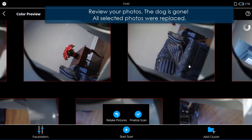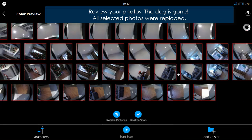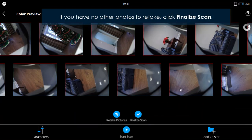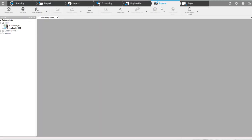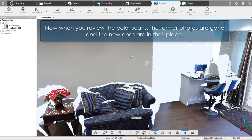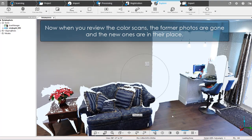Review your photos — the dog is gone. All selected photos were replaced. If you have no other photos to retake, click 'Finalize Scan'. When you review the color scans, the former photos are gone and the new ones are in their place.